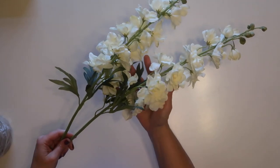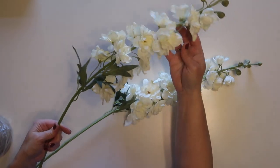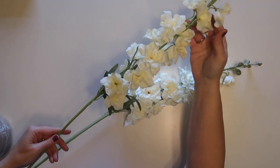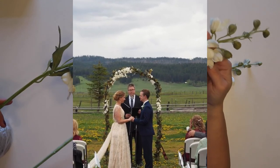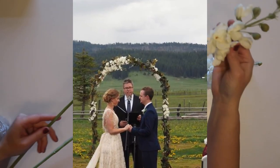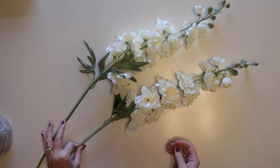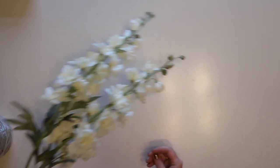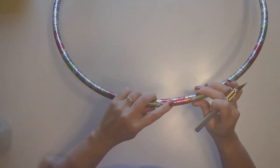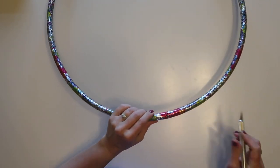I'm going to use some artificial flowers — these are ones we used to decorate the arch at my daughter's wedding, so they have special meaning. You could use some from Dollar Tree or Walmart.